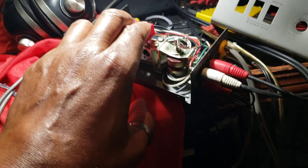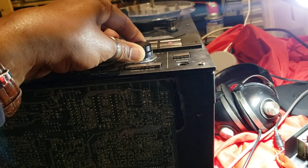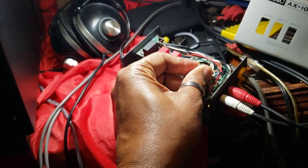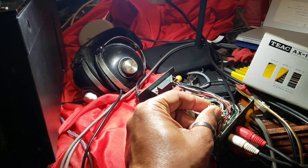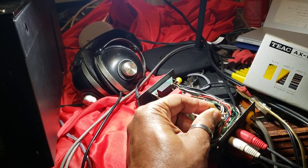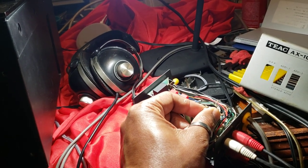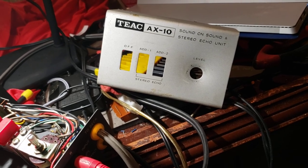So right now we have it in the off position. We'll hit both of these channels — one and two — for stereo echo. Right now it's going to add a little more volume to it, and then we increase the echo effect by rotating the switch clockwise. Pretty neat little gadget. It's the Tiac AX-10 sound-on-sound stereo echo unit.